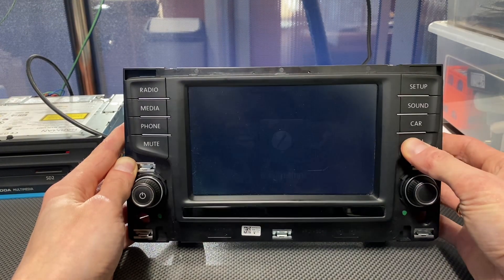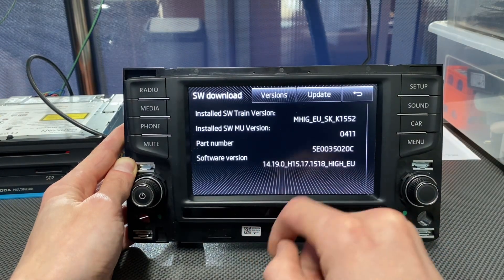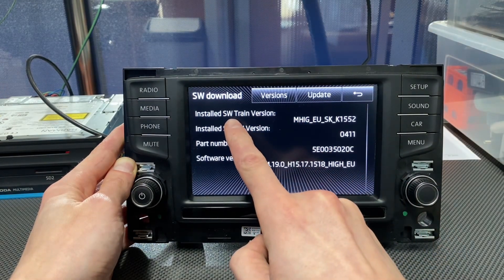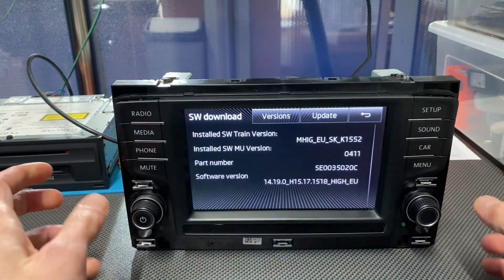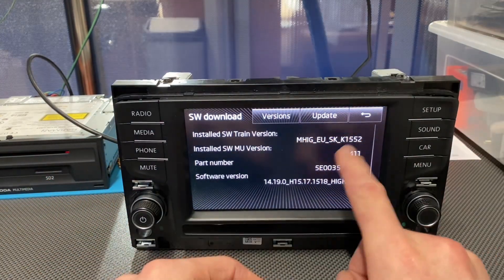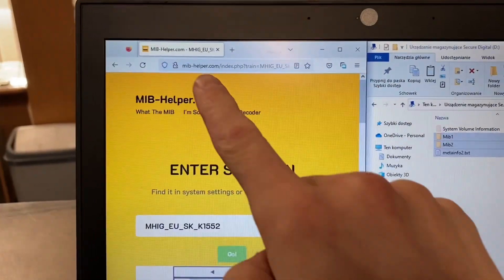Right now, press and hold the menu button to go into service mode. Select software download and version just to confirm your software train version. Take this and let's paste it into the MIP helper.